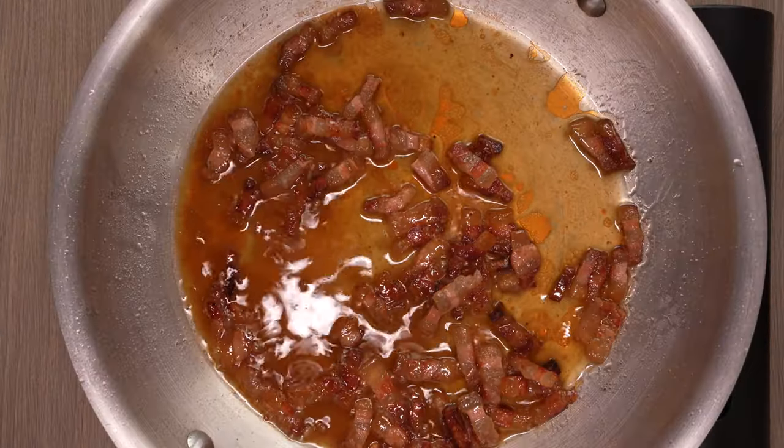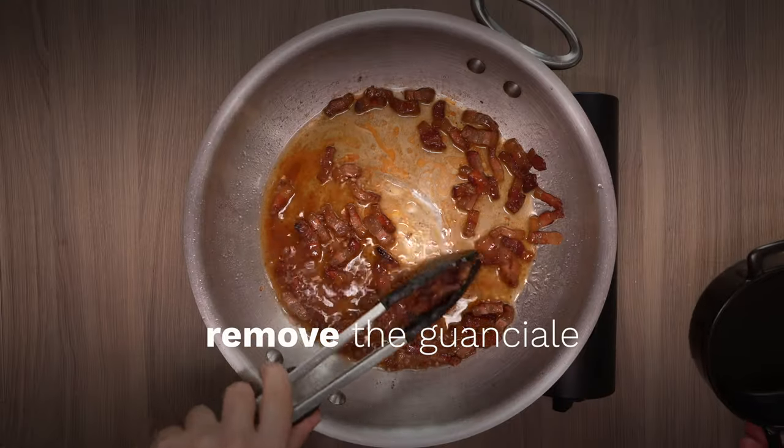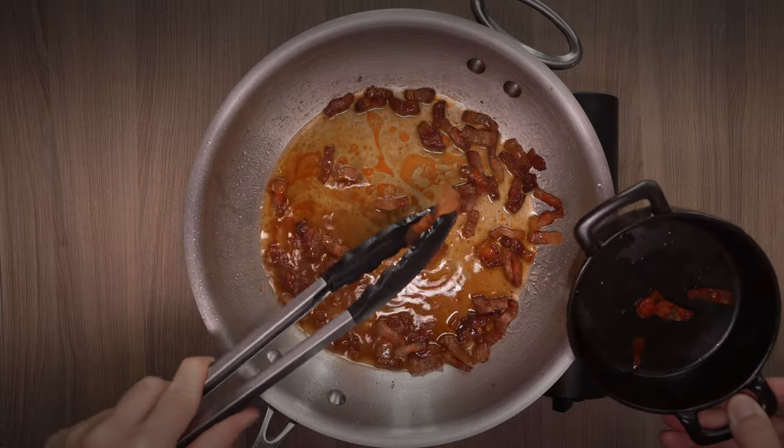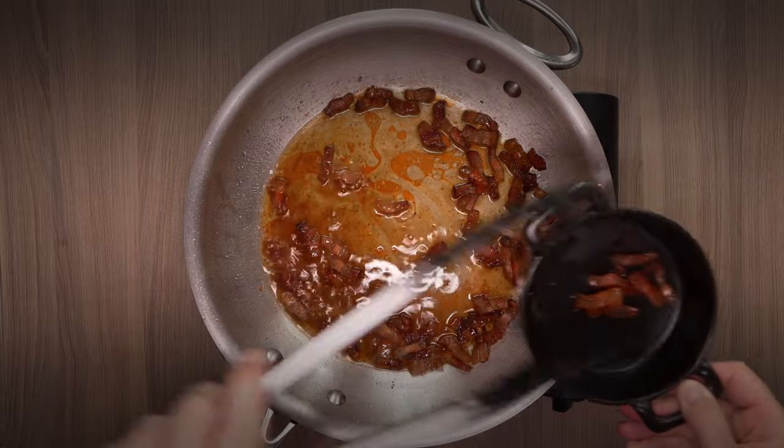A bit of white wine to deglaze the pan, and we remove the crispy guanciale for later. The white wine removes all of the delicious guanciale flavor from the bottom of the pan, so it can flavor our sauce.